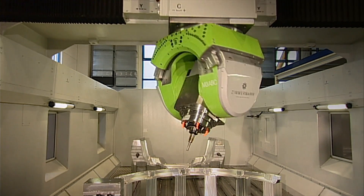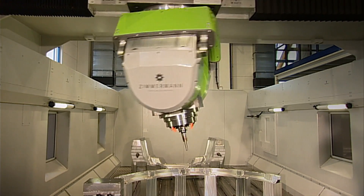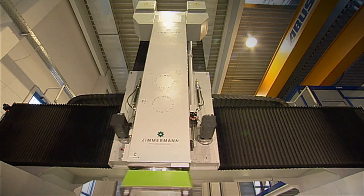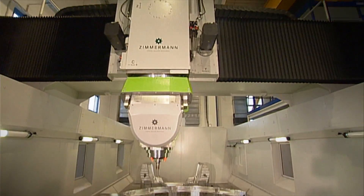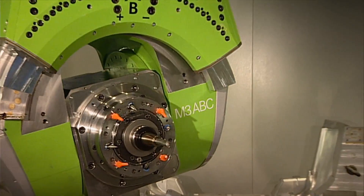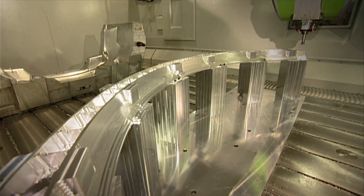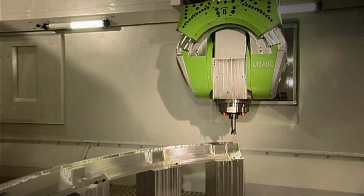All three linear axes of the FZ100 are equipped with electronically preloaded rack and pinion drive systems with digital servo motors. The construction with fixed side walls and an overhead portal moving in the X direction results in very low and constantly moved masses, giving the machine consistent dynamic performance and excellent surface finish even with very large components.